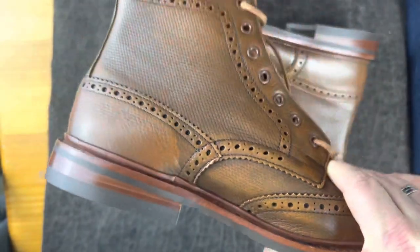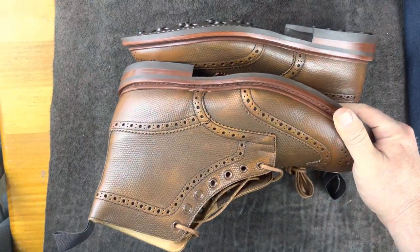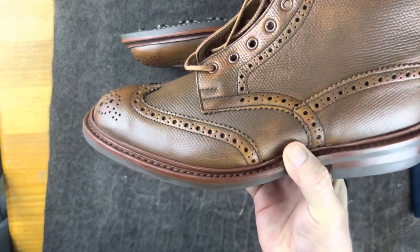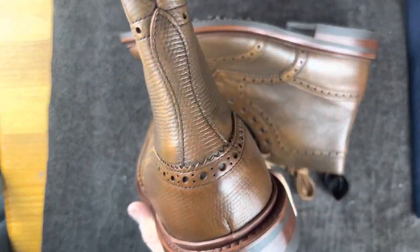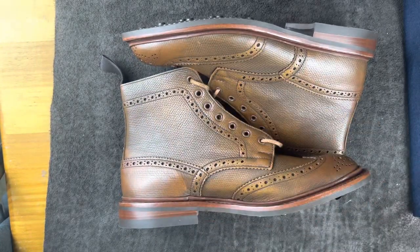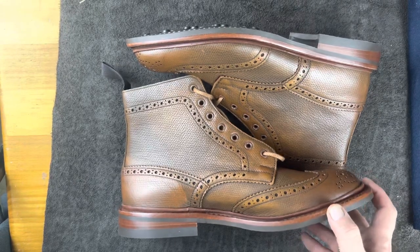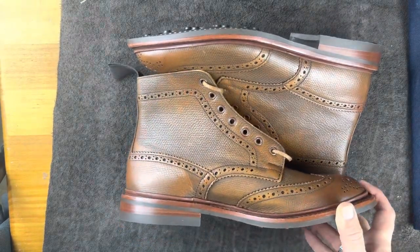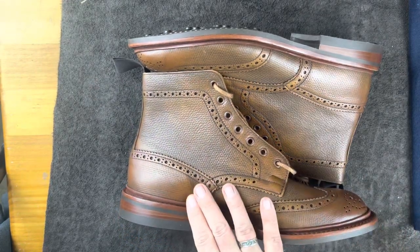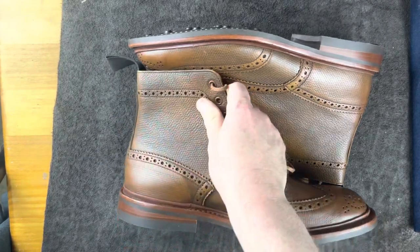I got these in the outlet and I wasn't sure if this is a factory second or just a discontinued material, because they don't offer this material on the website anymore. But it doesn't look like a factory second. Any of the things that look a little off — like the coloring — are probably on purpose, because this is a burnished shoe; it's supposed to be like that. All of this will develop over time as I decide to polish or not polish.